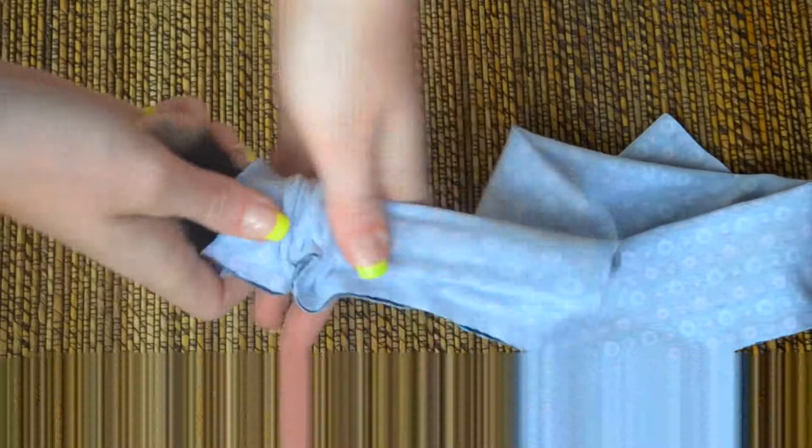Lay your first piece down, then take the other one and go under, then follow along: go over, then under, then over, under and over. Pull it together and now we have the infinity symbol. You can have it loose or tight, then just glue it together — don't forget to measure around your head — glue it, cut it, and that's pretty much it.